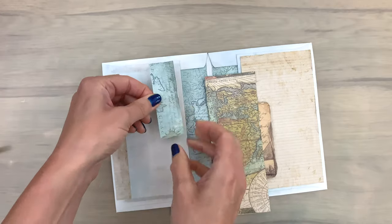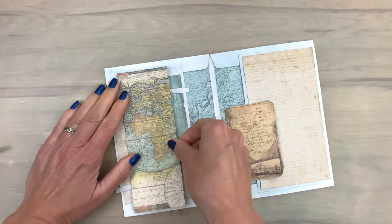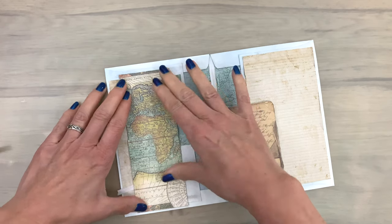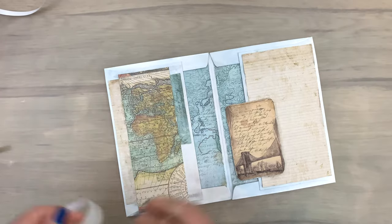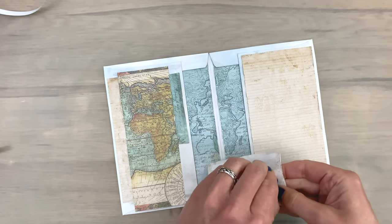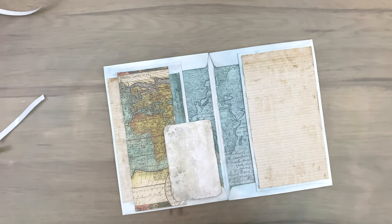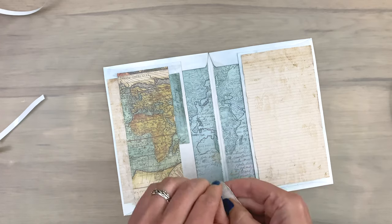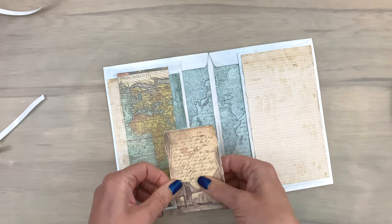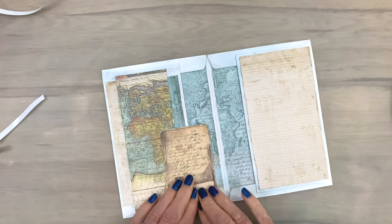Now I'm going to add all the pieces in place. In the craft along session on patterned paper I walk you through all the details on how I pick my paper, how I pick all the elements, why I pick certain elements and colors, and why I use them in certain ways. So you can learn a lot more about using patterned paper in the craft along session — the link is in the description box below.